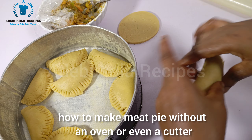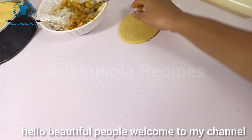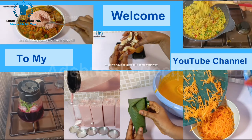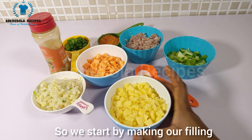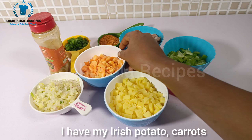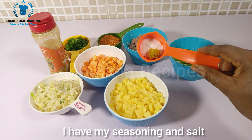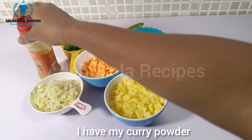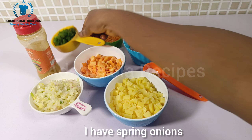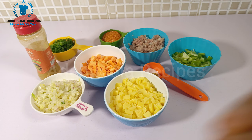Let me teach you how to make meat pie without an oven or even a cutter. Hello beautiful people, welcome to my channel. We start by making our filling. For the meat pie filling I have Irish potato, carrots, meat, green bell pepper, seasoning and salt, curry powder, dry pepper, spring onions, and some chopped ginger, garlic, and onions.